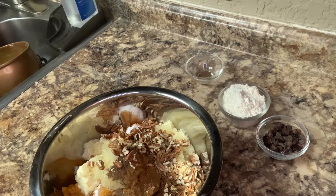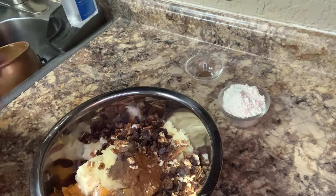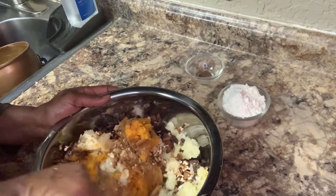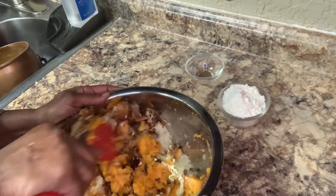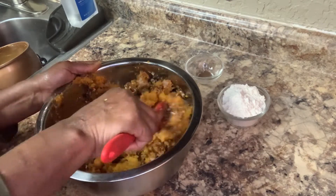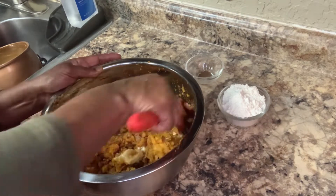Then a fourth of a cup of raisins going in. Now we are going to stir it all up and mix everything together. Then we are going to bake it. All this here gets mixed up in here — one of these old fashioned sweet potato casseroles. That's all it is, just sweet potato casserole.